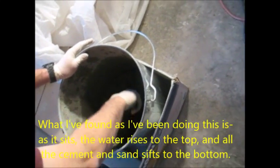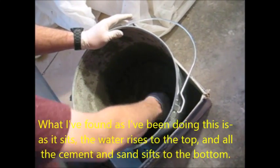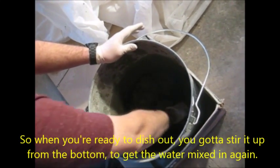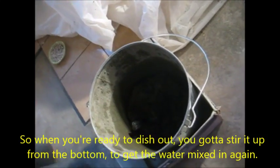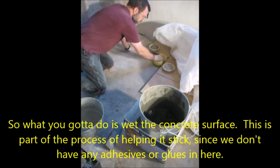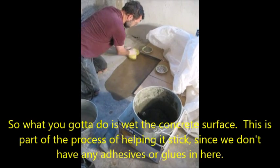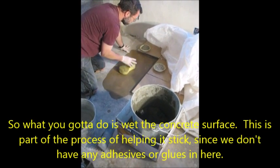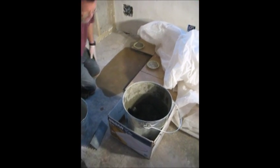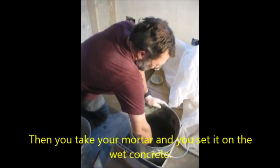What I've found as I've been doing this is as it sits, the water rises to the top and all the cement and sand sits to the bottom. So when you're ready to dish out, you've got to stir it up from the bottom to get the water mixed in again. Then what you've got to do is wet the concrete surface — this is part of the process of helping it stick since we don't have any adhesives or glues in here. Then you take your mortar and set it on the wet concrete.